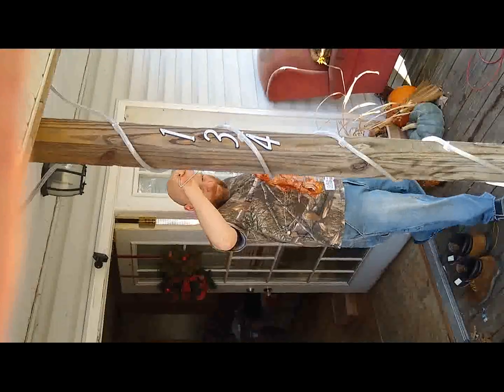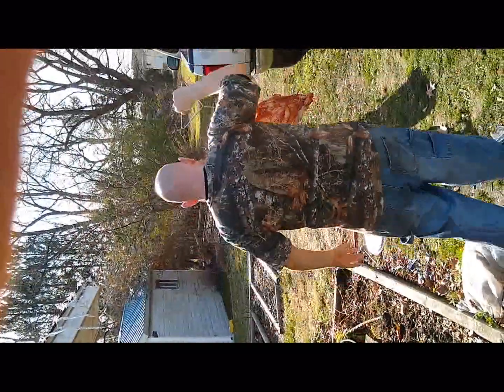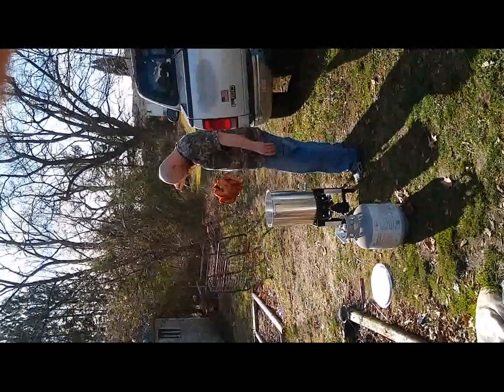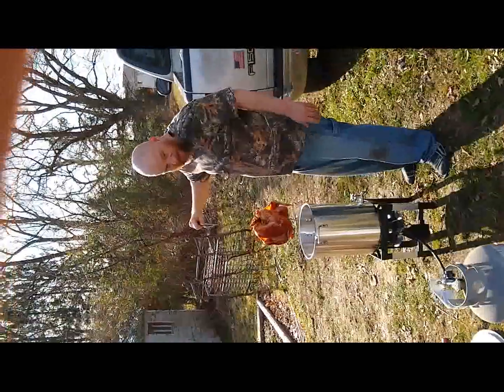And here we go, yet again. You hit it, right? Yes. Lowering it down in there. Come on a little closer to me. Watch it go down in there. Not too much.